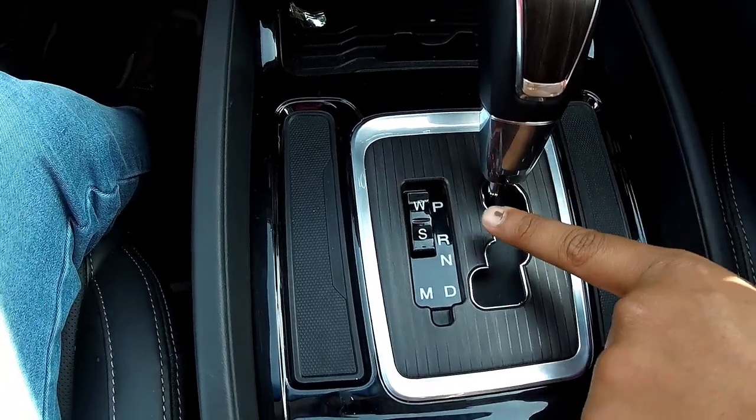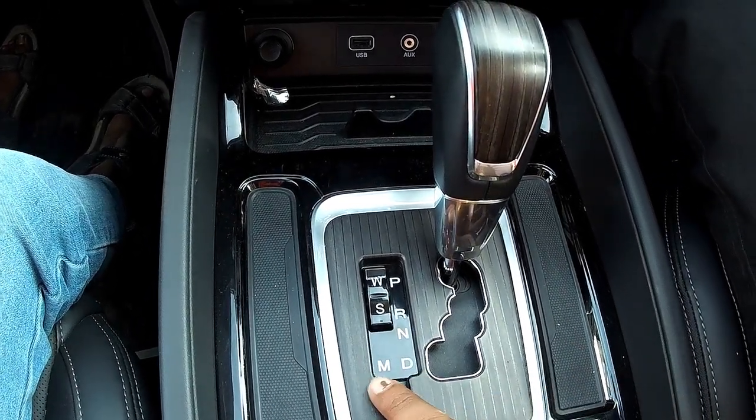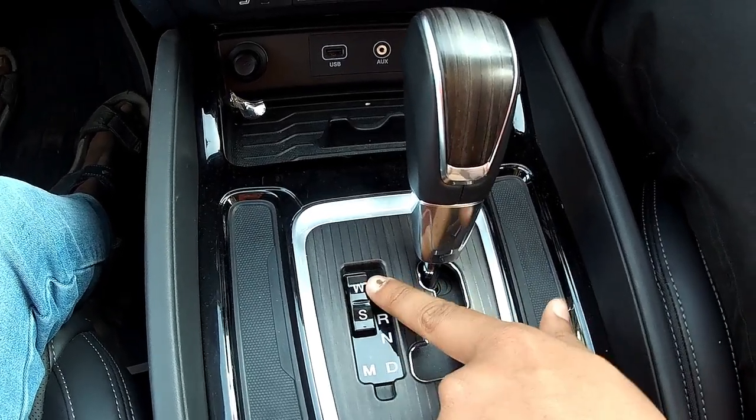First we have parking mode, then reverse mode, then neutral mode, then drive mode and manual mode. We also have two additional modes: W and S.